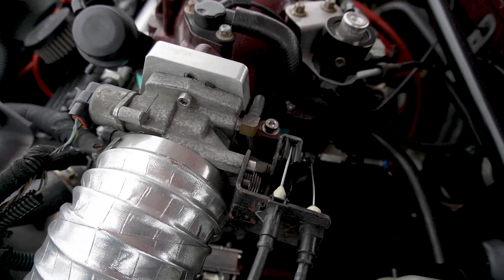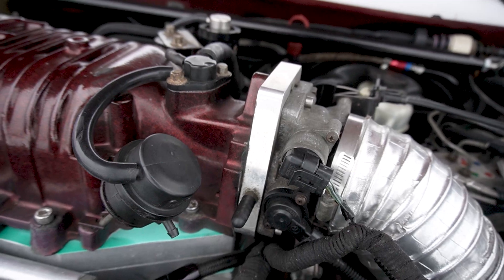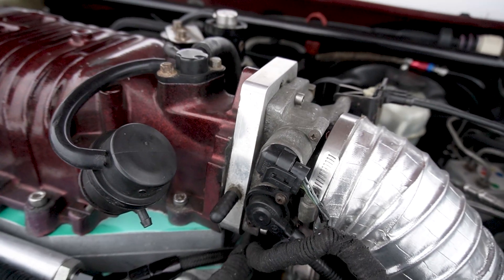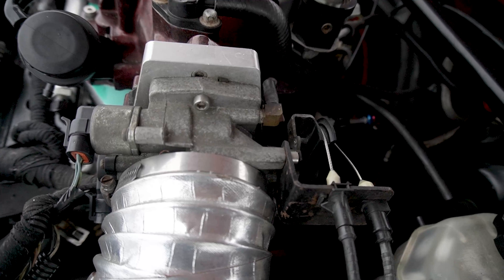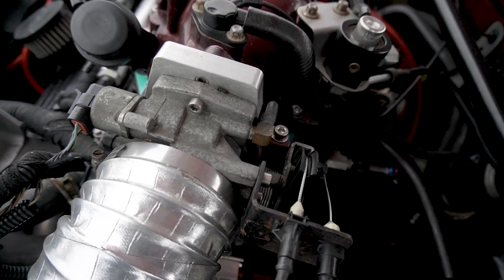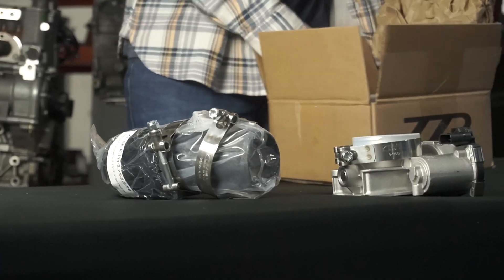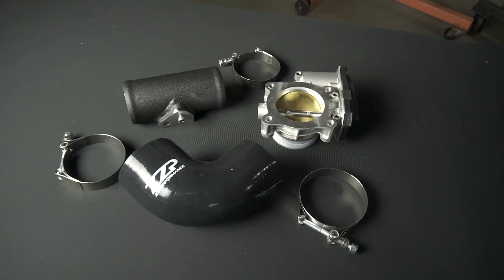Cable throttle cars allow you to rev the engine from under the hood, and they take the PCM and electronics out of the equation. When you want to floor it, you're wide open throttle and you don't have something trying to limit you with traction control or similar systems. It's a much more connected setup and some people really prefer the feel of them versus drive-by-wire, which can have delays and just doesn't have that same connected feel.